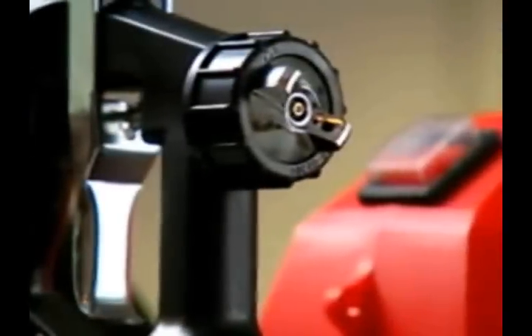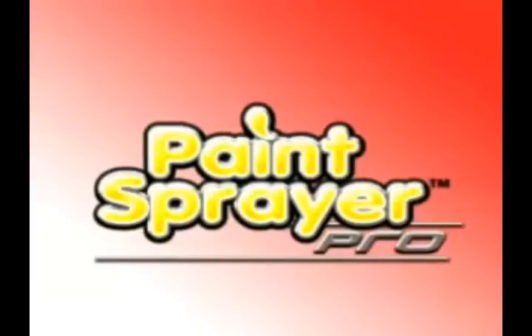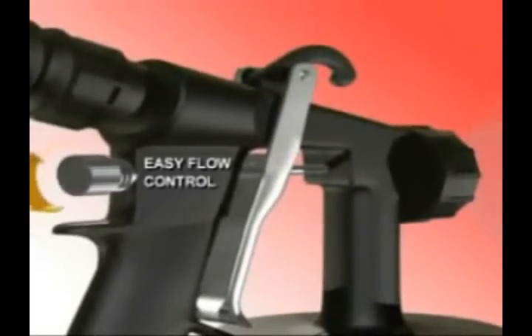Take a lead from the professional's book and spray the easy way. Introducing the Paint Sprayer Pro from JML, a revolution in home painting and maintenance. Its low-pressure, high-volume design means that the paint is applied quickly, evenly, and with a professional finish.